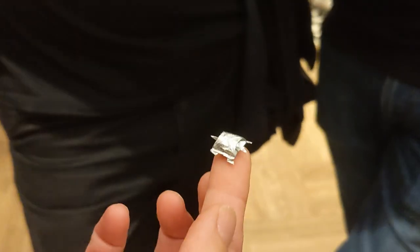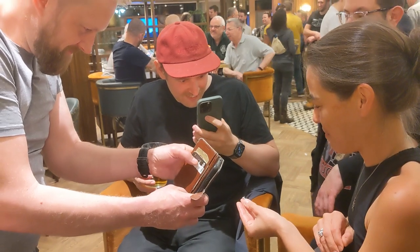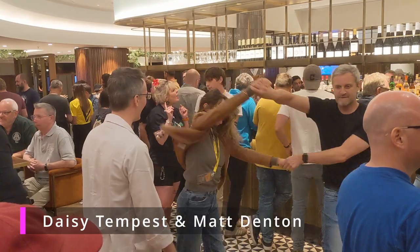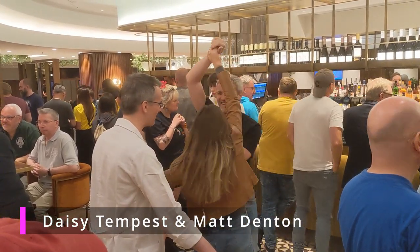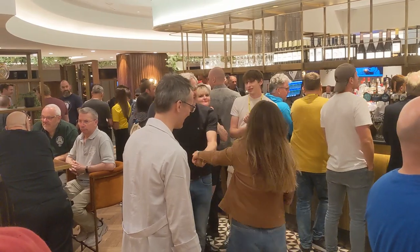Why have you not made a YouTube video of this? It's a little foot, it's a little gimpy foot. Oh my god. There we go.